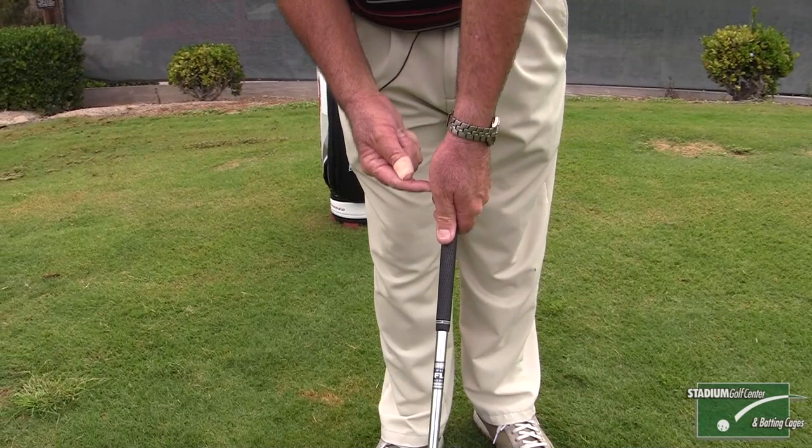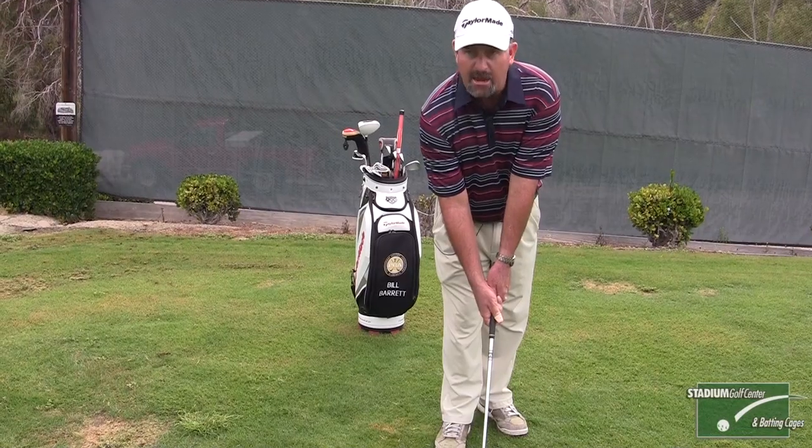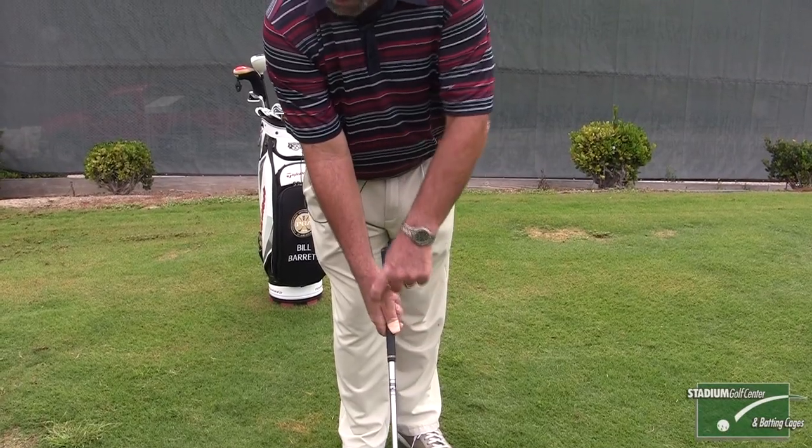Now for your right hand, all we want to do is have the pad of your right hand cover your left thumb, and your right thumb drapes the left-hand side of the shaft. The V in between your index finger and your right thumb should always be pointing at your right shoulder.